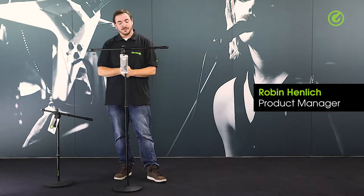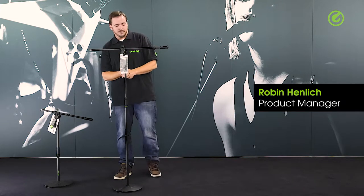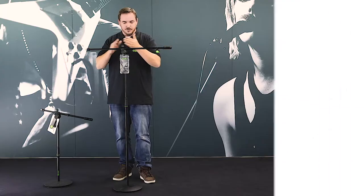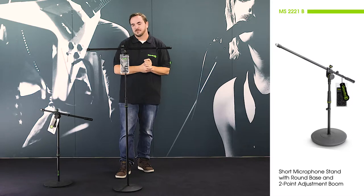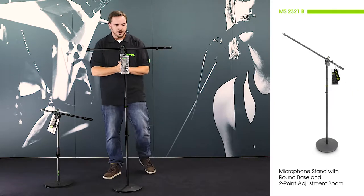Hi and welcome to the Adam Hall Groove Studios. Today I'm going to be showing you this beautiful microphone stand from Gravity. It's a fairly regular microphone stand with a regular boom, but it does have a couple of special features which I would like to point out to you today.